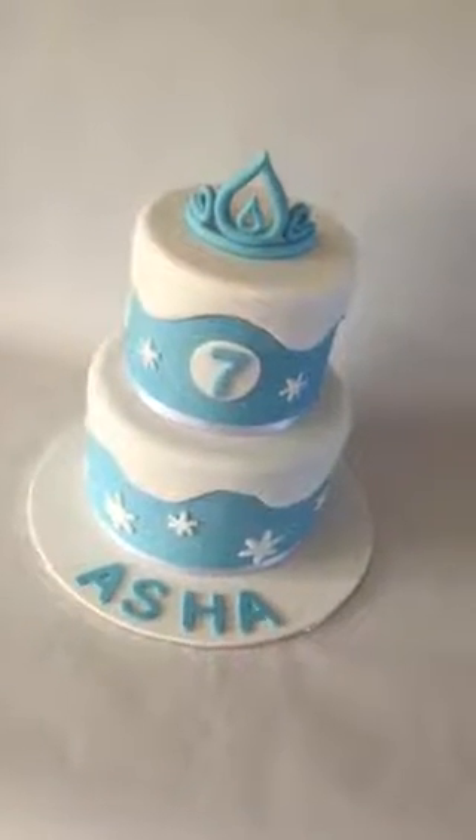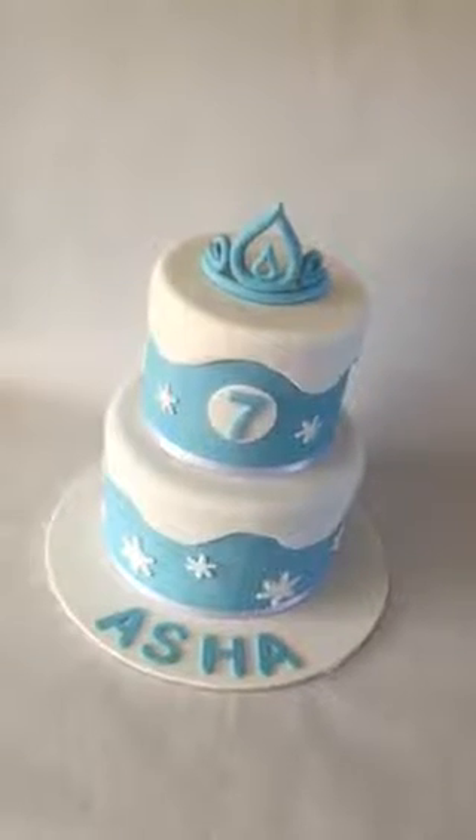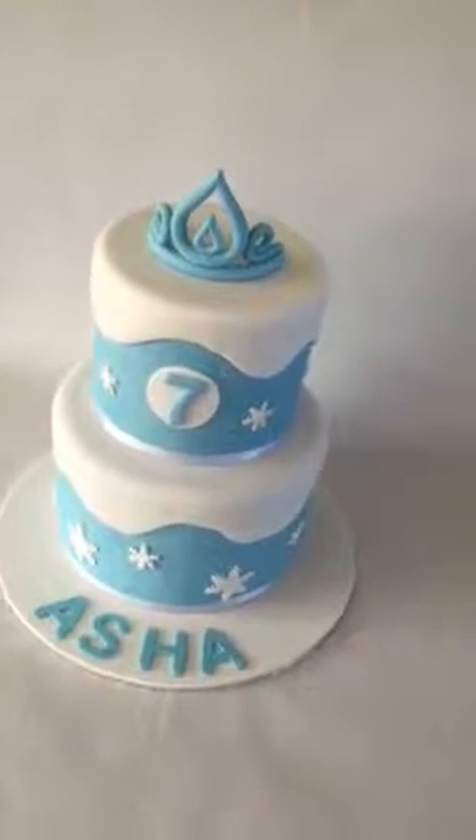Hi everyone, this is Danielle, and I know it's been a long time since I posted a cake. While I have some extra time after photographing this one, I thought I would take a short video.